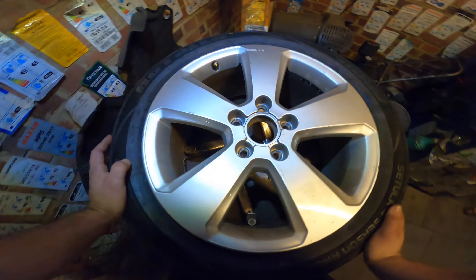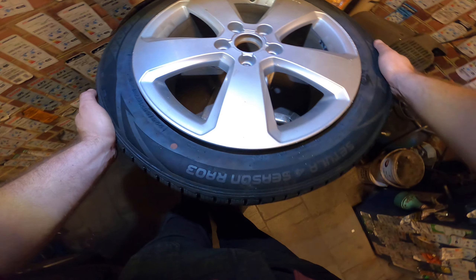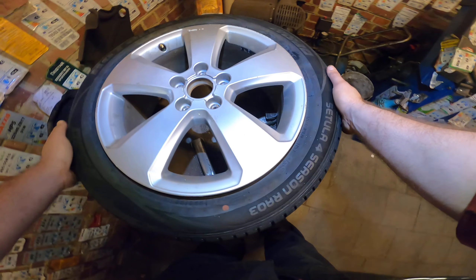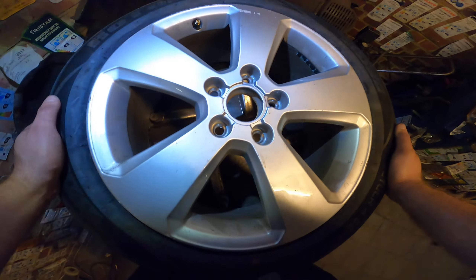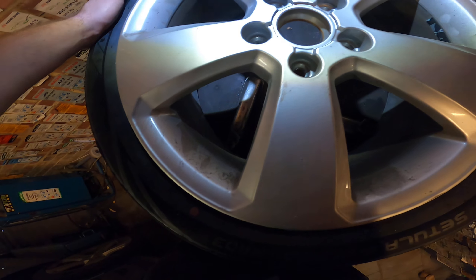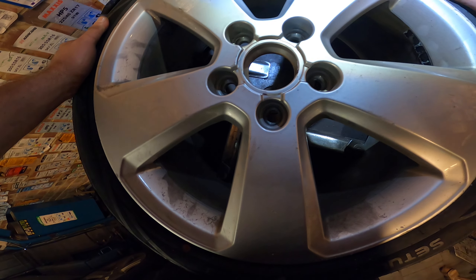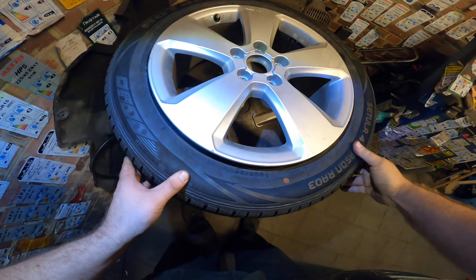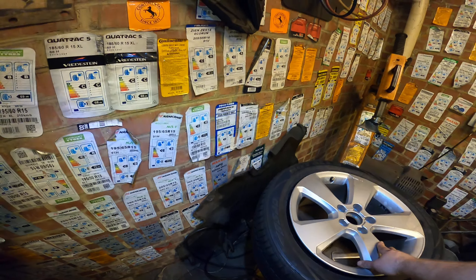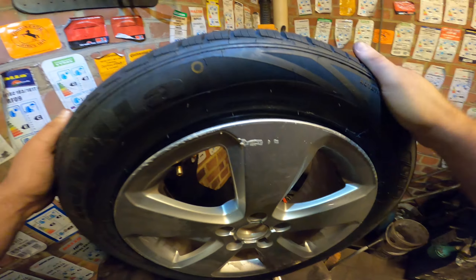It's pretty good. The price is very good, not the cheapest, but not too much either. It's not marked — made somewhere in Asia, but pretty good stuff. All seasons, which is always easy.